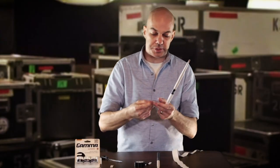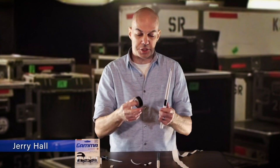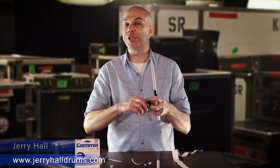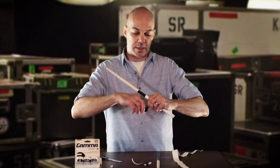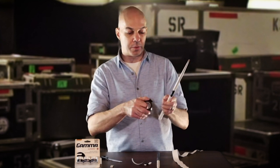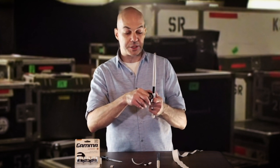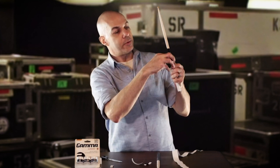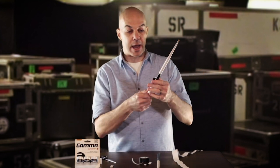At that point you can grab another piece of your Gamma tape and tape it across there. I prefer to use electric tape because a lot of times I'm hitting rim shots and I want to make sure this sticks really, really well up at the top — I don't want any issues of this coming undone while I'm playing. So I end up just taking this, go a couple times around, then scissors and clip — voila, just like that. That's one stick done.